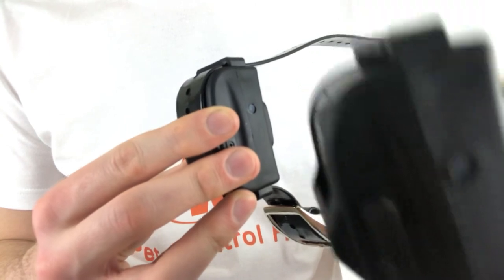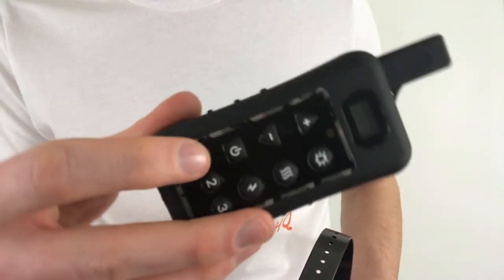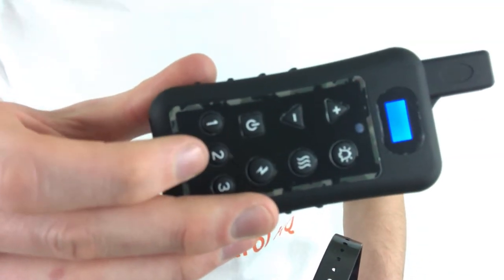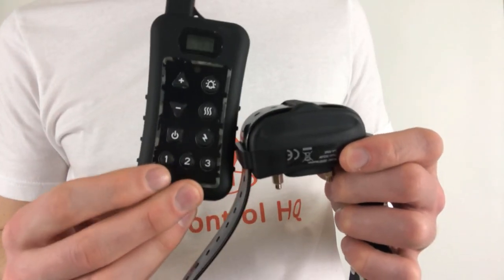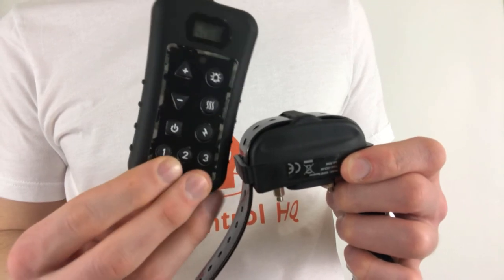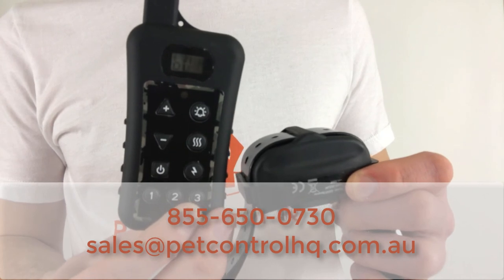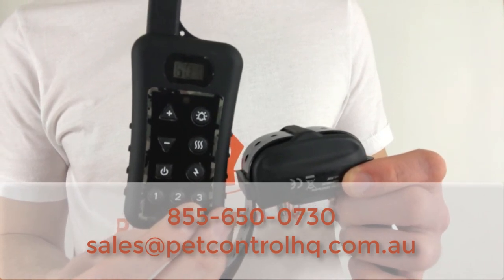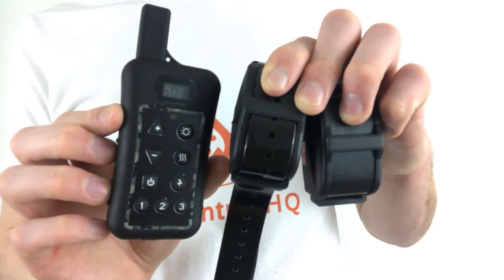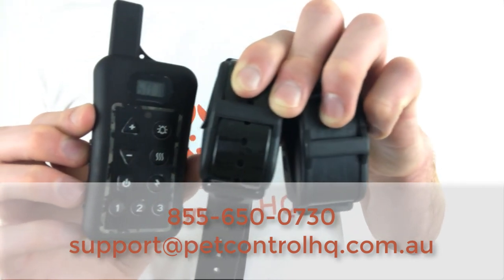To use both collars at the same time, make sure they're both powered on and select the corresponding number on the remote to control each collar. You can also pair a third collar to the remote control — it has three dog selection buttons and you can control three dogs simultaneously. If you require an additional collar, please contact the PetControl HQ sales team. You're now ready to control the paired collars with your remote. If you have any questions, please contact the PetControl HQ technical support team.